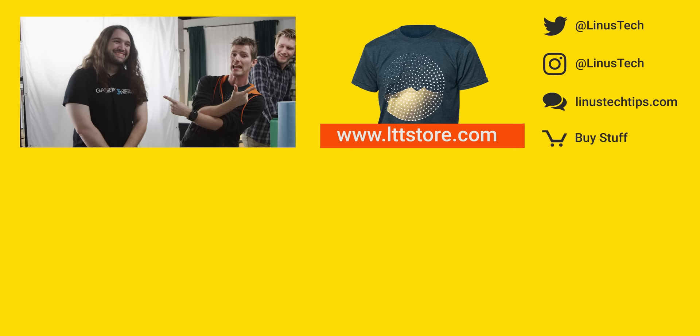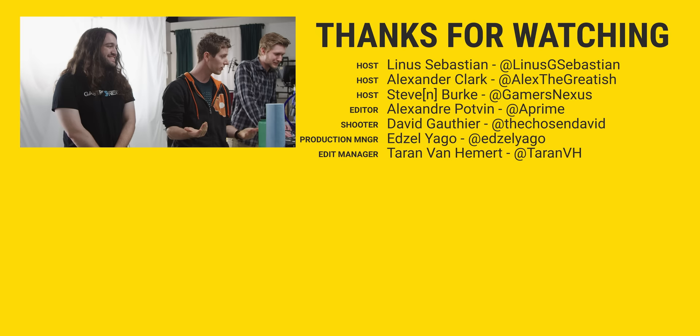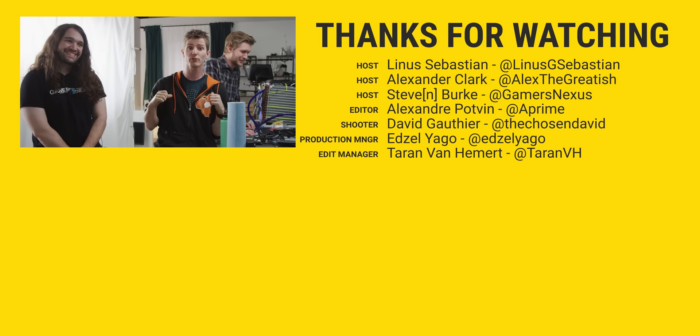Thanks for watching, guys. If you liked it, hit like, get subscribed — especially to Steve. You can find him over at Gamers Nexus. There is no apostrophe, even though it seems like maybe there should be. You can check out where to buy the stuff we featured at the link in the video description — I wouldn't recommend using it like this. Also down there is our merch store, and why don't we put Steve's merch store down there as well?